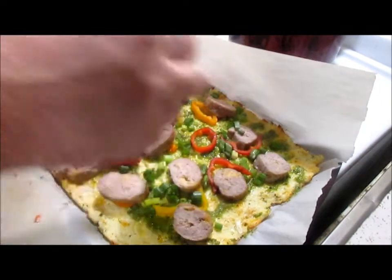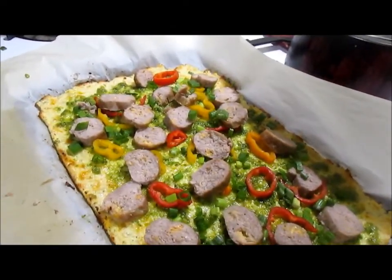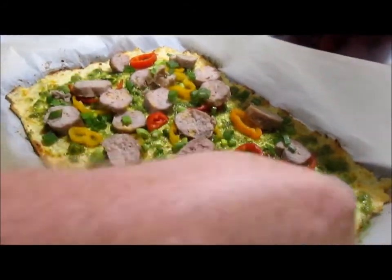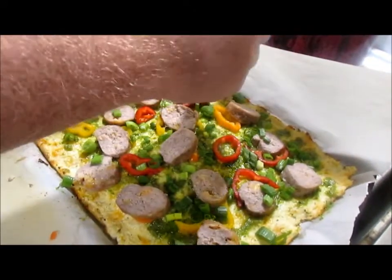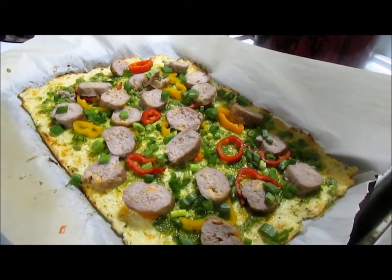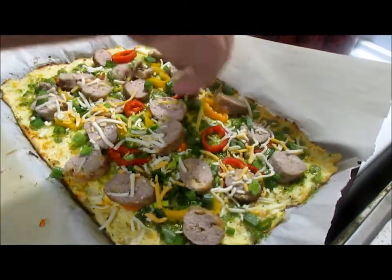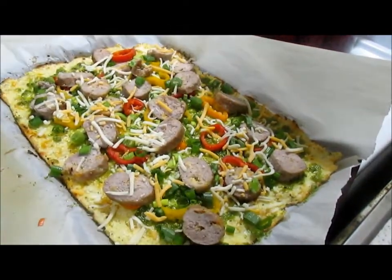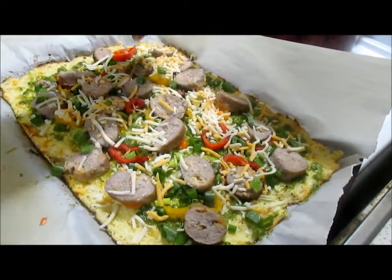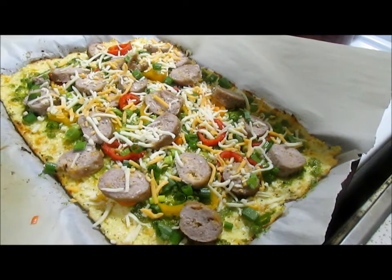Remember guys, this is your pizza. I'm topping it for me and Tiffany, but you've got to top it for you. Now we're going to put some cheese on. I'm going to go sparingly on the cheese.